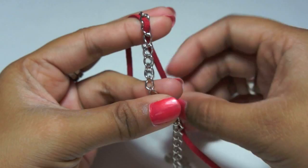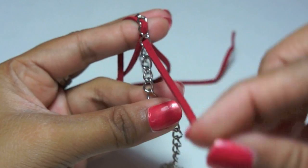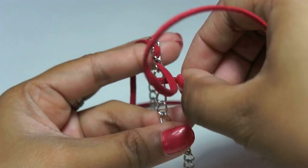Then pull the cord from underneath the chain and bring it toward you. Continue this pattern throughout the chain. Make sure to pull the suede cord so it lays flat and is not twisted.